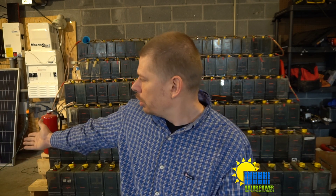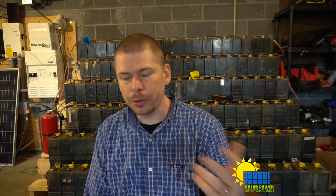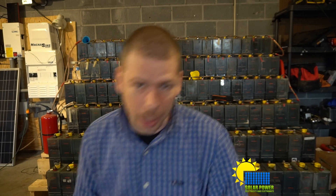With lead-acid batteries, you can look at specific gravity. I highly recommend that if you're a solar guy, go to eBay and find a refractometer for $15 to $20. Let me grab that and show it to you.